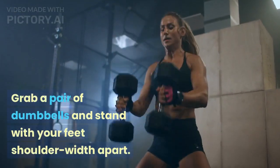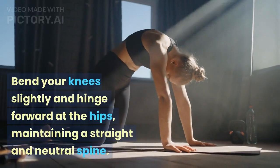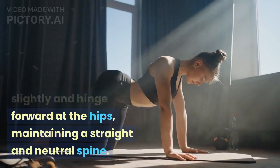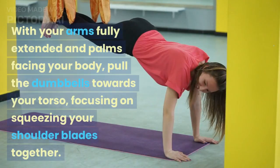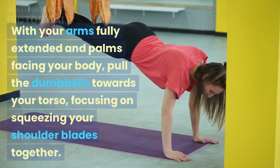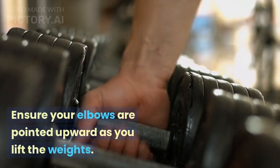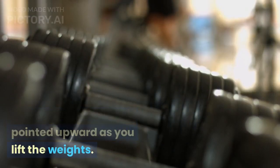Grab a pair of dumbbells and stand with your feet shoulder-width apart. Bend your knees slightly and hinge forward at the hips, maintaining a straight and neutral spine. With your arms fully extended and palms facing your body, pull the dumbbells towards your torso, focusing on squeezing your shoulder blades together. Ensure your elbows are pointed upward as you lift the weights.